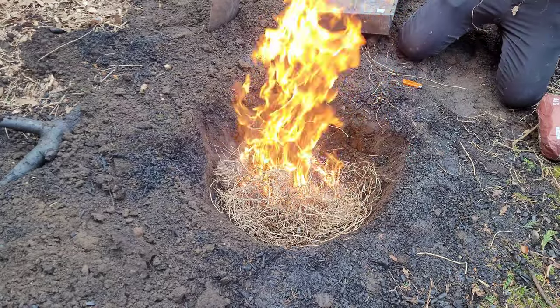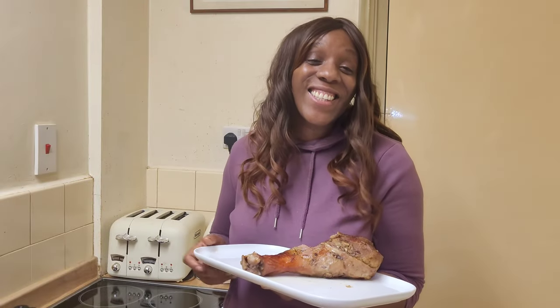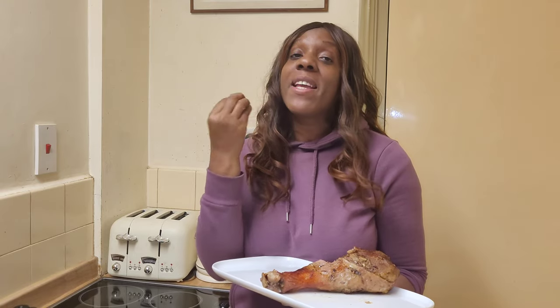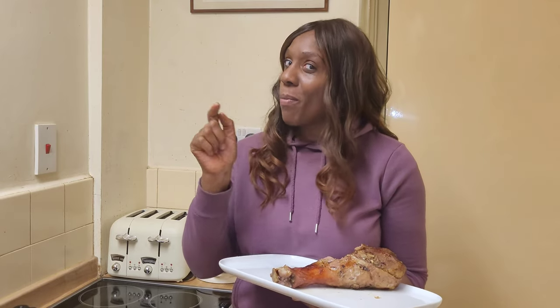Look at that flame! Guys, today we took things to the next level. We cooked this leg of turkey underground. Yes, underground. And it came out absolutely amazing. It's juicy, it's succulent, it's well seasoned. Oh my goodness. If you want to see how we did it, keep on watching this video.